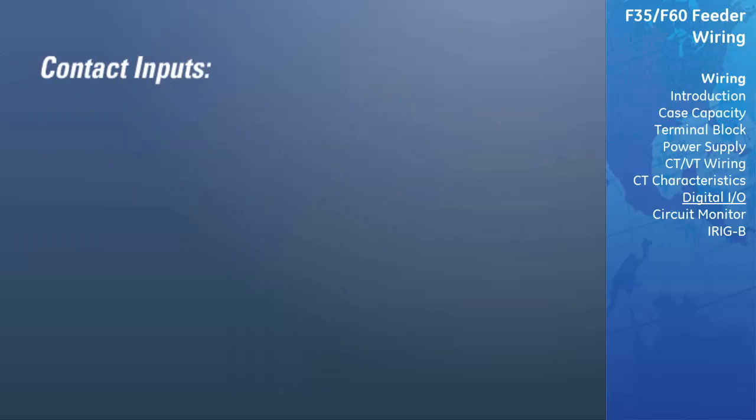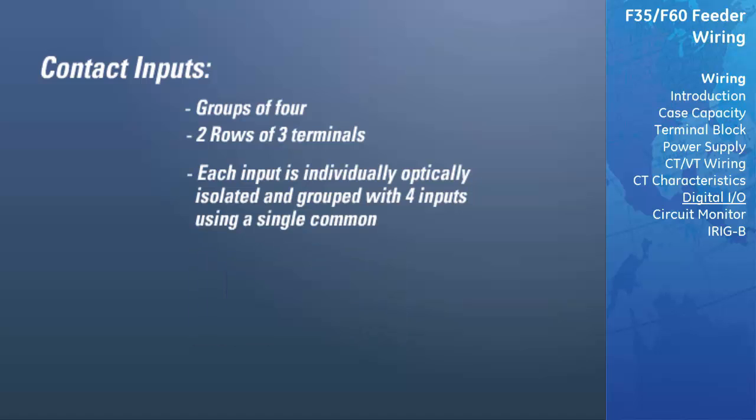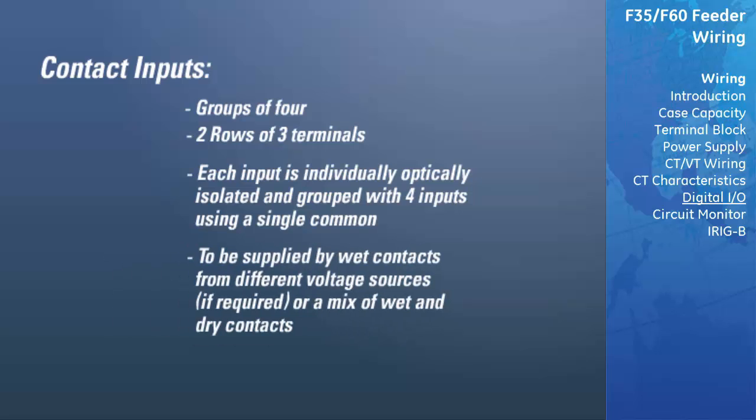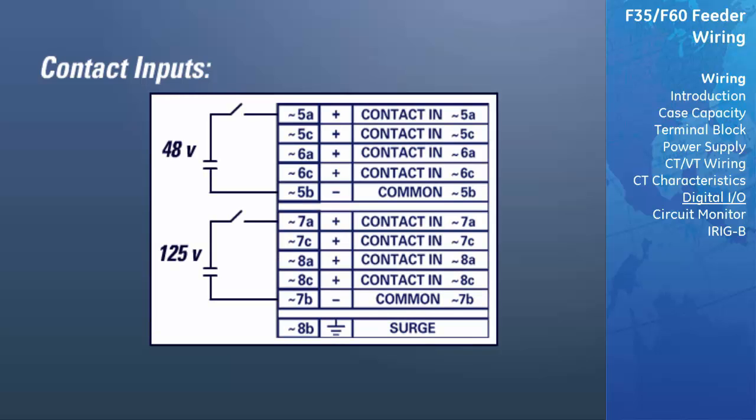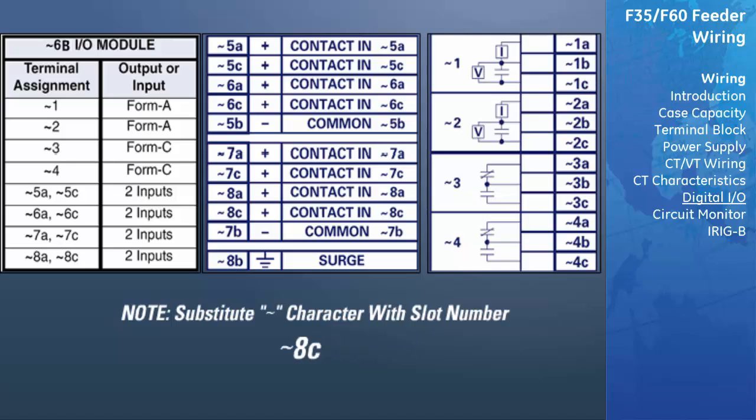Contact inputs are arranged in groups of four and use two rows of three terminals. Each input is individually optically isolated and grouped with four inputs using a single common. This allows each group of four outputs to be supplied by wet contacts from different voltage sources if required, or a mix of wet and dry contacts. The table shown illustrates the 6B module and contact arrangement. Since an entire row is used for a single contact output, the name is assigned using the module slot position and row number. Since there are two contact inputs per row, these names are assigned by module slot position, row number, and column position.